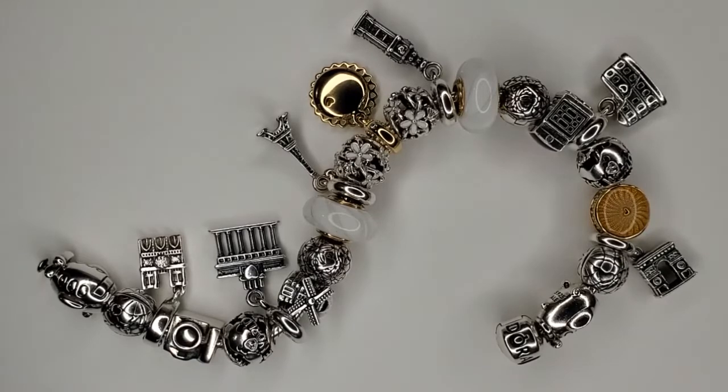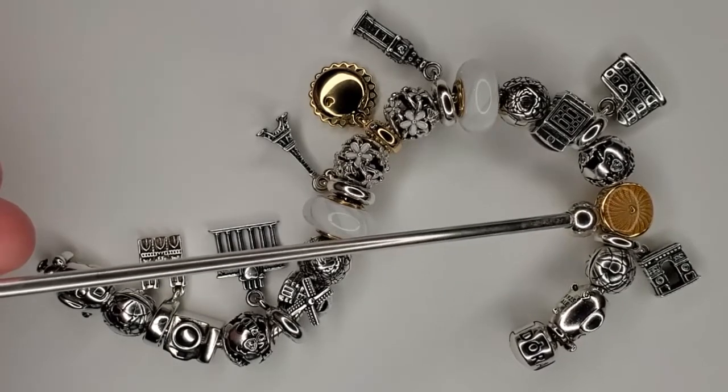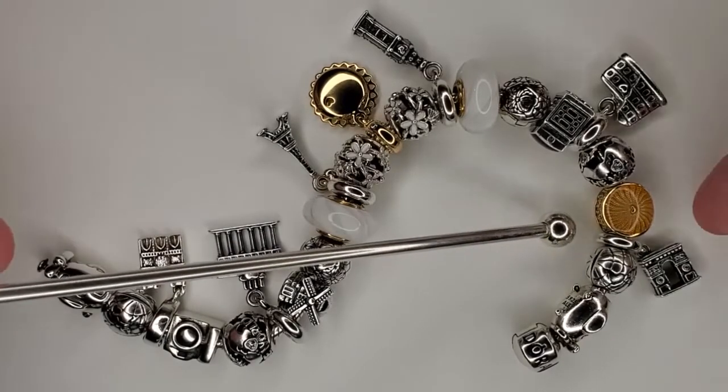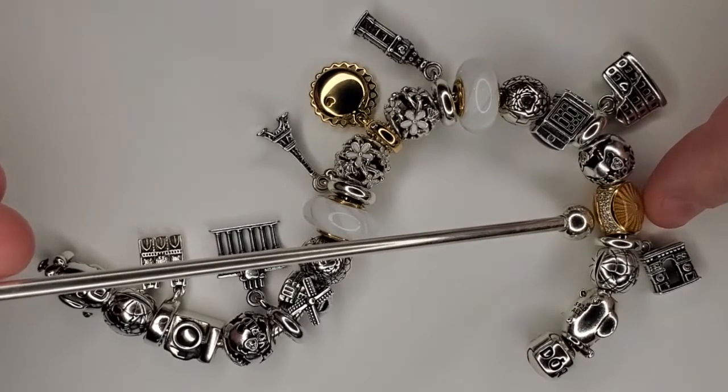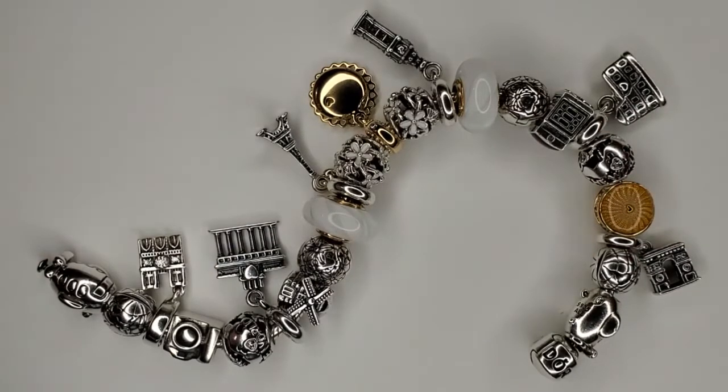Next to that we do have the sun. The sun is a charm from the Shine collection. It's kind of like a button charm — it's open work so it just slides on. It's got this beautiful yellow, like a mustard yellow enamel, and it is covered by a glass cabochon. On the sides you do have two rows of CZs. It's really pretty.